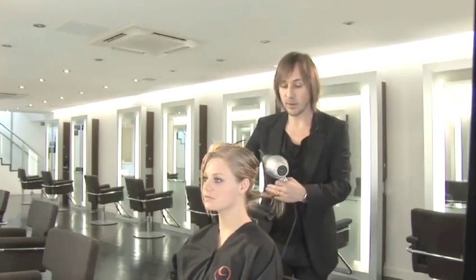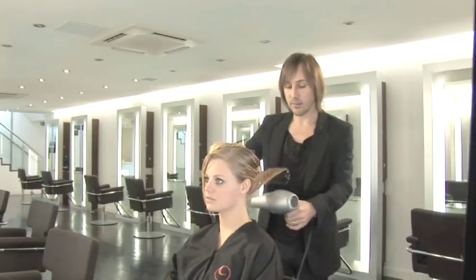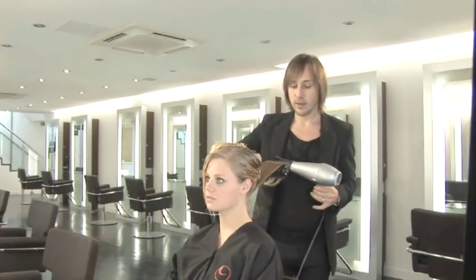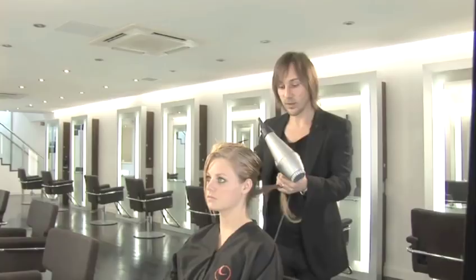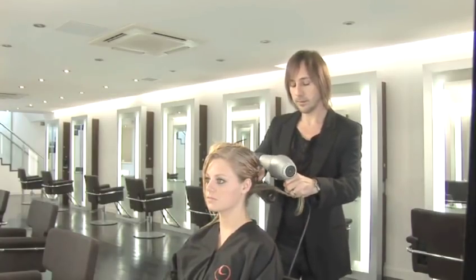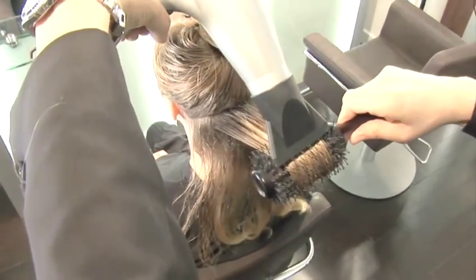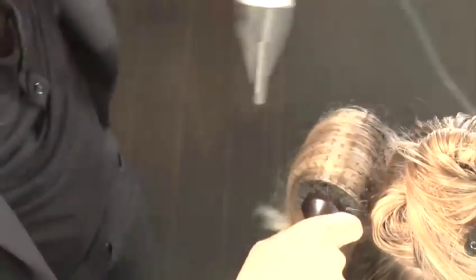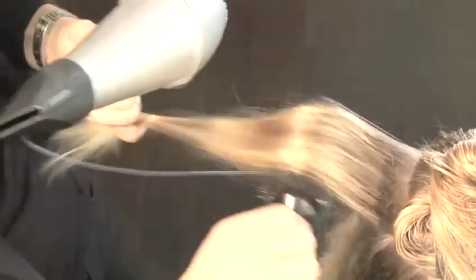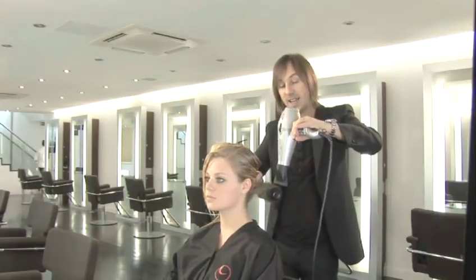The principle of using a round brush is obviously we're going to wrap the hair, or allow the hair to wrap around the brush. We're going to dry it in that position. Once it's dry, we're going to allow it to cool down in that position because hair sets in whatever shape it's in once it's cooled down, rather than the shape it's in when it's hot. Allowing the hair to wrap around the brush and then winding the brush in towards the root area. Once I feel the hair is nice and dry, I'm just going to use some cold air from my hairdryer. Most hairdryers these days have a cold button that you can use when setting the hair on the brush.